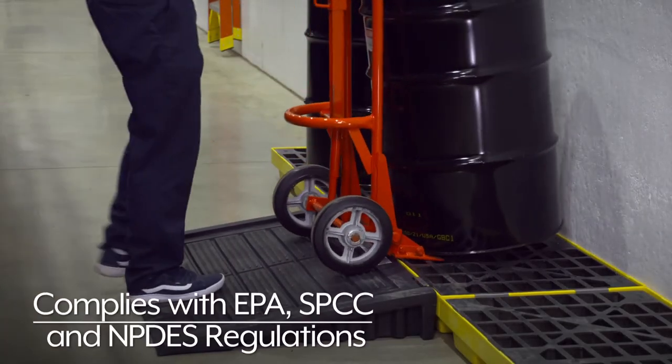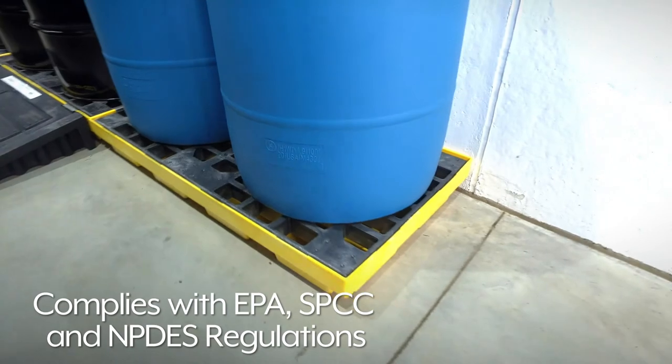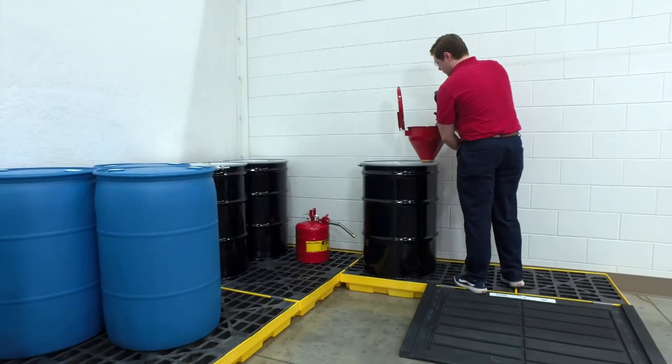ULINE spill containment workstations comply with EPA, SPCC, and NPDES regulations with sump capacities up to 49 gallons. Whatever your spill containment needs are, you can rely on ULINE to have the solution.